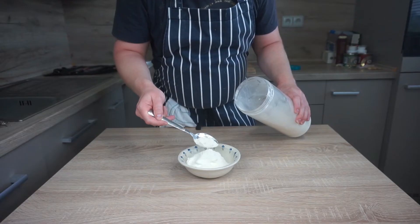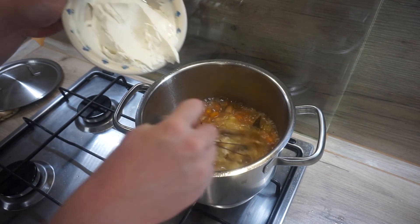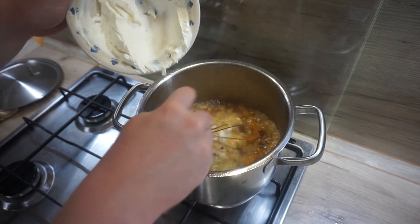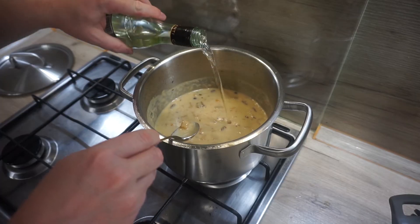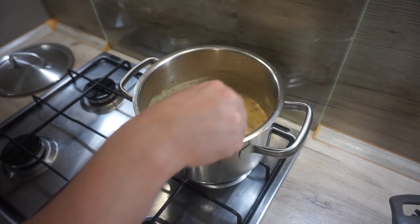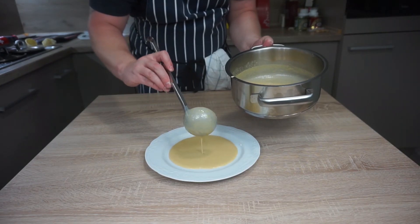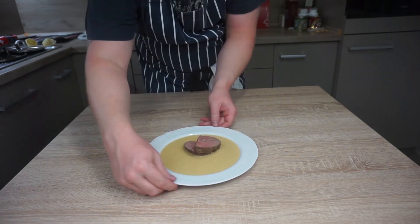In a bowl mix sour cream and flour and stir until a light mixture is made, which you use to thicken up the sauce. Keep cooking for a further 20 minutes. At the end, Mrs. Ondračkova says to add white wine to make the sauce fairly sour. Strain the sauce through a sieve and push some of the vegetables through. Pour the sauce on a plate and put some beef fillet slices on top.